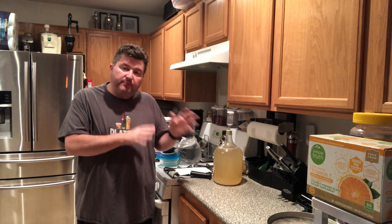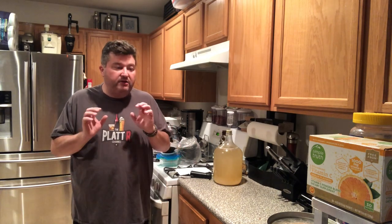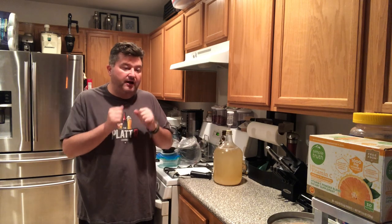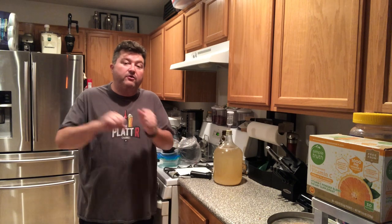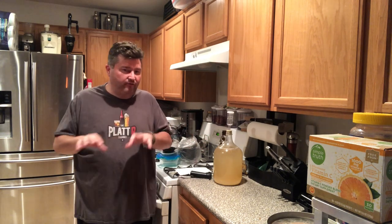One of the questions I get is: when do you degas? Some people believe you can actually degas through the fermentation process — every few days you would degas. I'm not a fan of that because every time you open this fermenter, especially during fermentation, you have a chance to potentially contaminate your brew. So I wait until after the end of primary fermentation — I like to degas then, and then you could rack into a secondary fermentation.